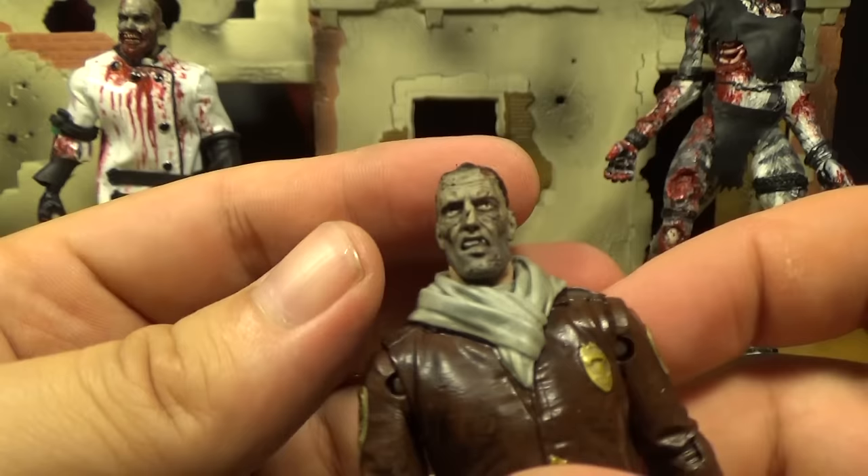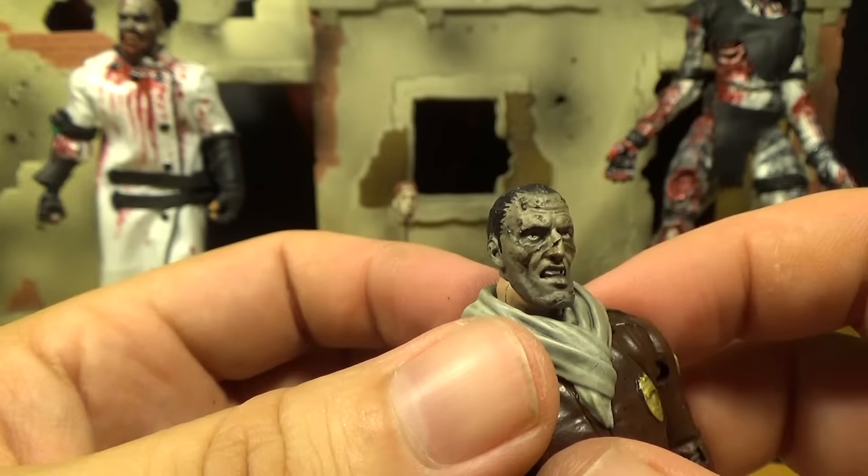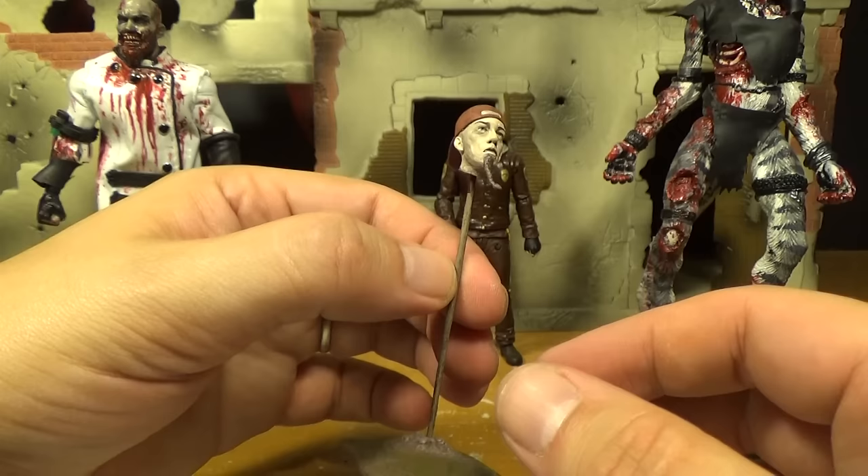If you're just looking at the head by itself, it's a cool zombie head. It almost looks like a Frankenstein type guy. You can just stick it in one of the Governor's fish tanks if you want.